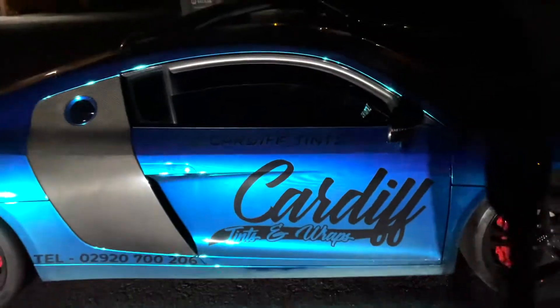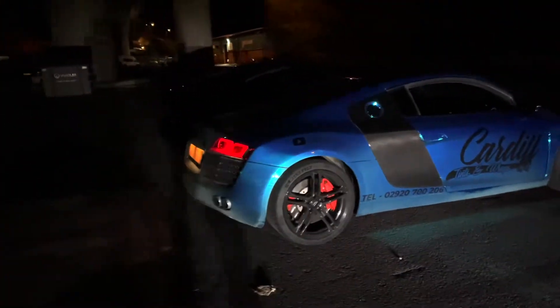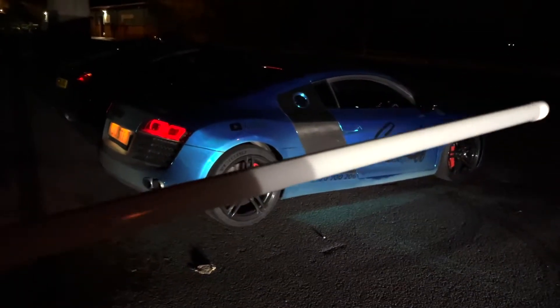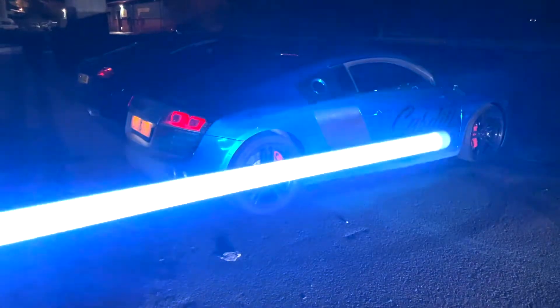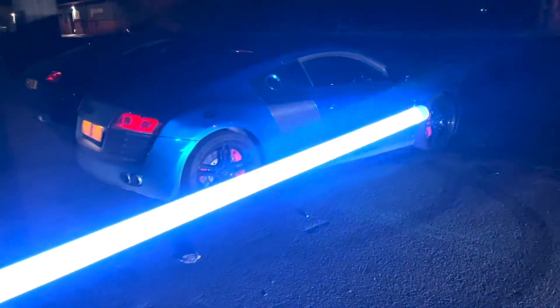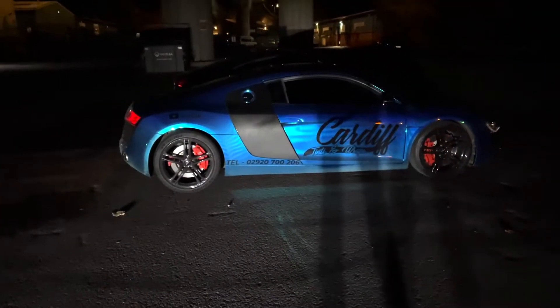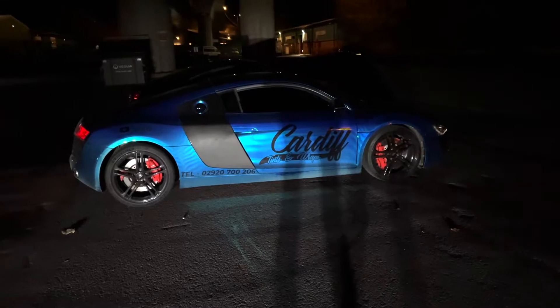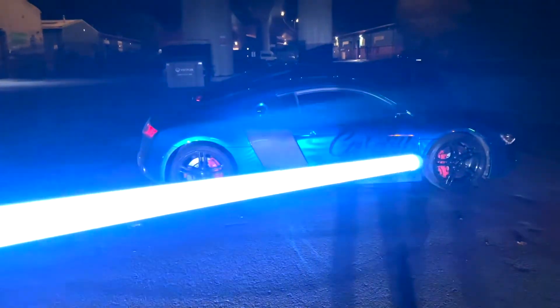So god damn cool. With this setup you can do a lot of configurations. We've got these light poles which come with a remote control — it costs like 40 pounds, but he did a bit of a deal to make it happen. The remote can change the light colors, turn it on and off, and there's a load of different combinations.